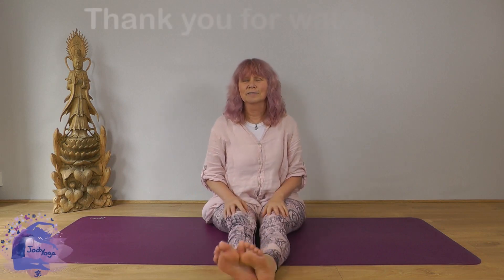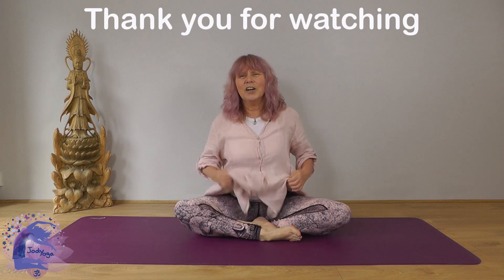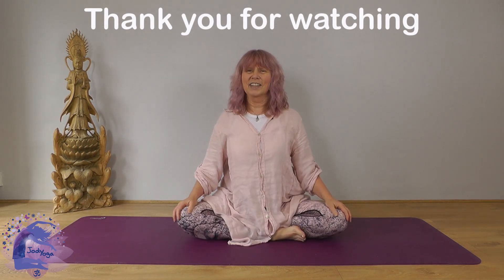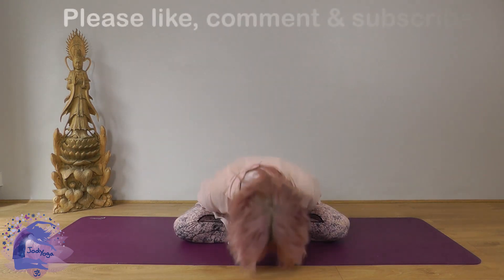Bring the feet back together, ease them together, give them a little bit of a jiggle and relax. I hope that was useful — that's Urdhva Upavista Konasana and I look forward to our next session together very soon. Namaste, bye-bye.